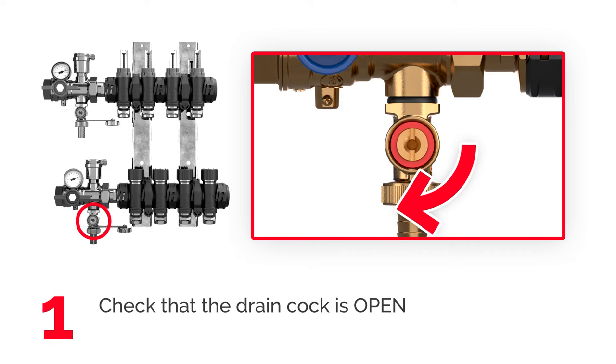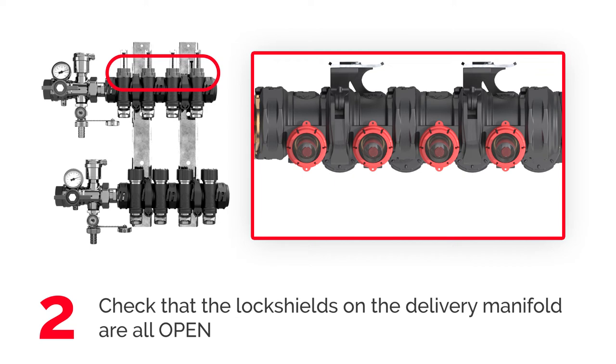Make sure the lock shields on the delivery manifold are all open. If needed, remove the red protection cap and turn the flow meter black ring nut counterclockwise completely.